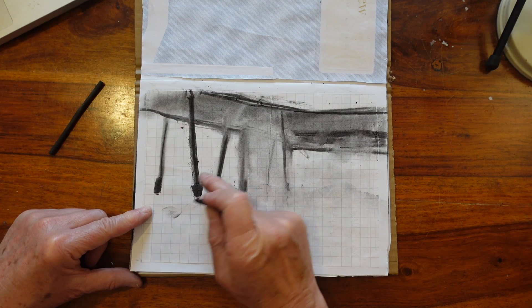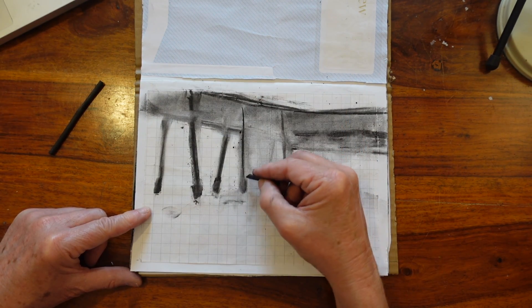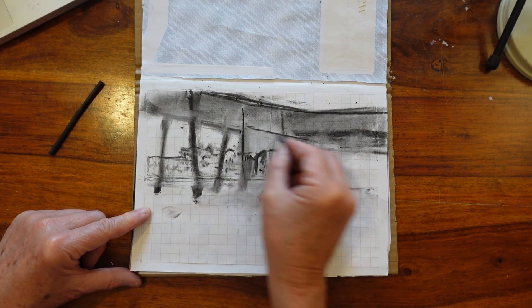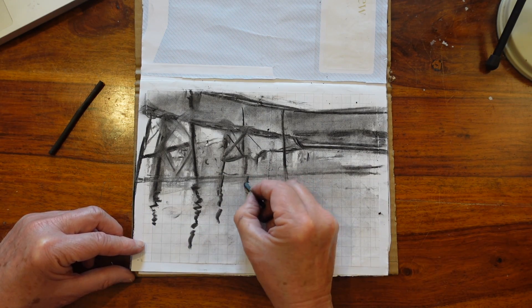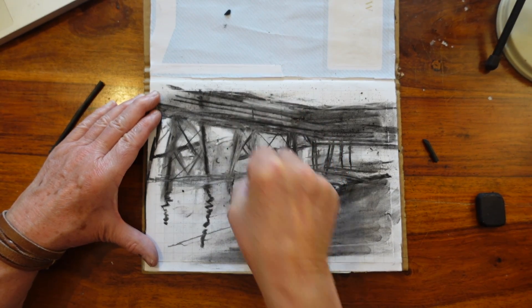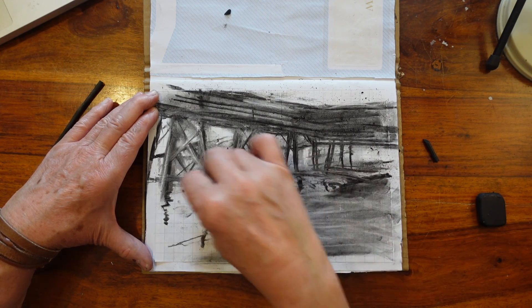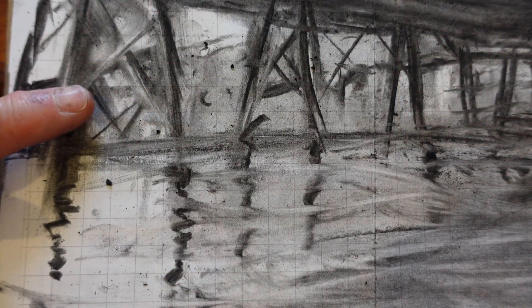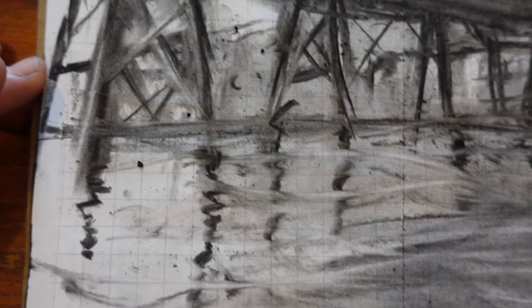You need to spray charcoal once you've done it with fixative, otherwise the slightest touch — even closing the book — can make it all disappear. I've added a few of the hotels in the background, and then I love this where the poles hit the sand and there are reflections underneath. The putty rubber here is cutting back into it, and it's quite good for the water as well — if you sort of shush it around a bit it gives that feeling of ripples on the sand. You can see that I've cut into the struts as well.